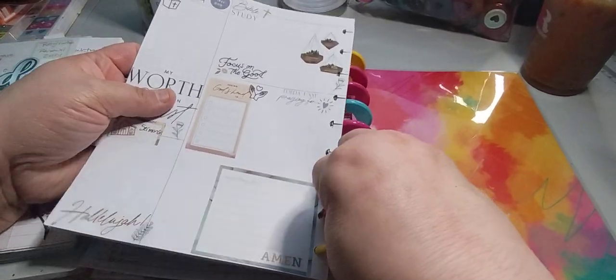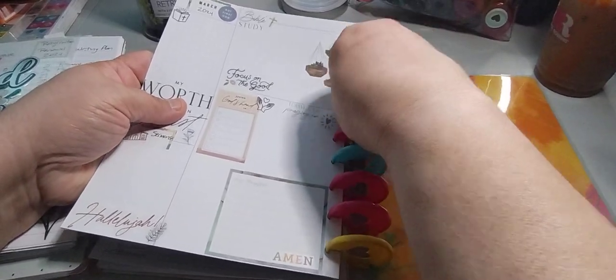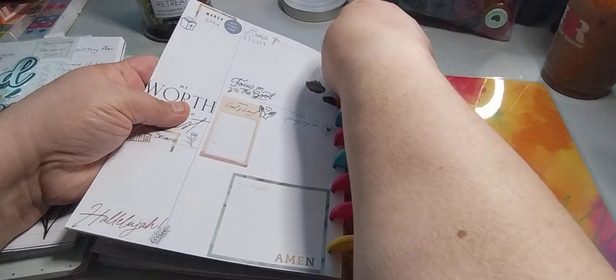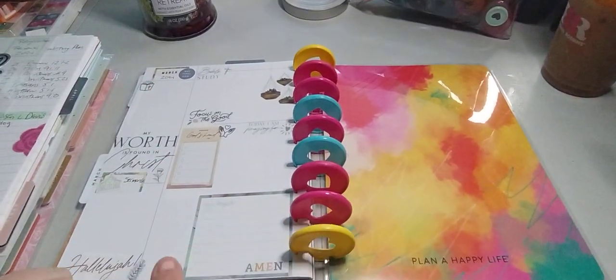This is the next planner, which is my faith planner — I will be working on this one today as well. My other pages — okay so the majority of the stuff that I want is March and April to be the way it is, so March, March, April, April like that.